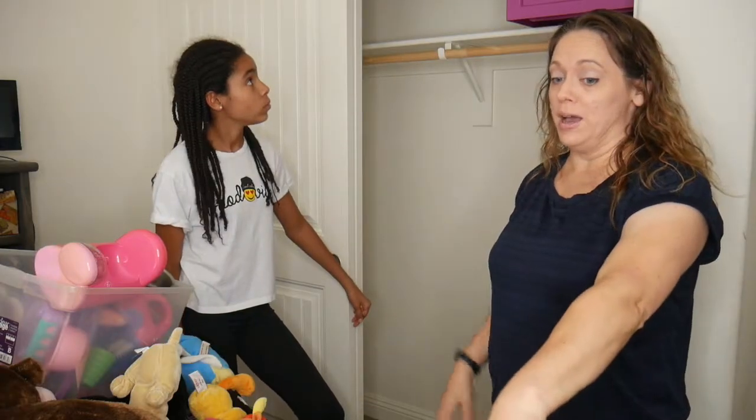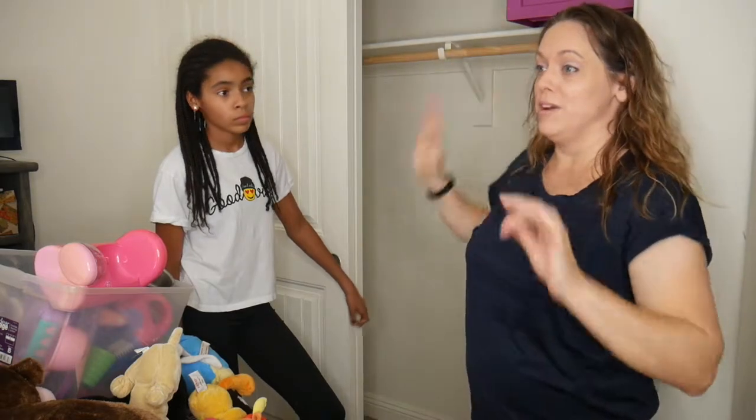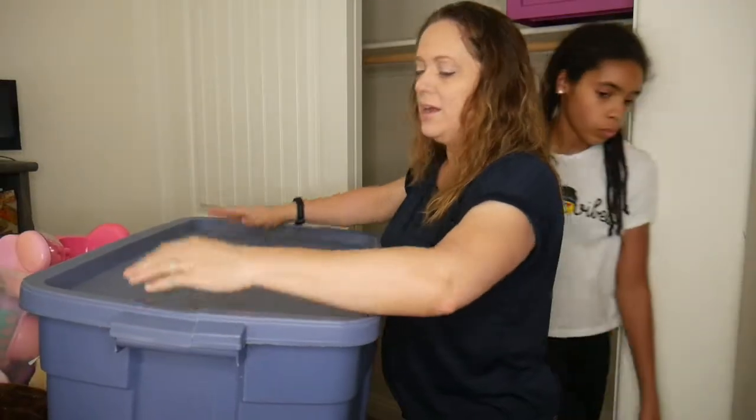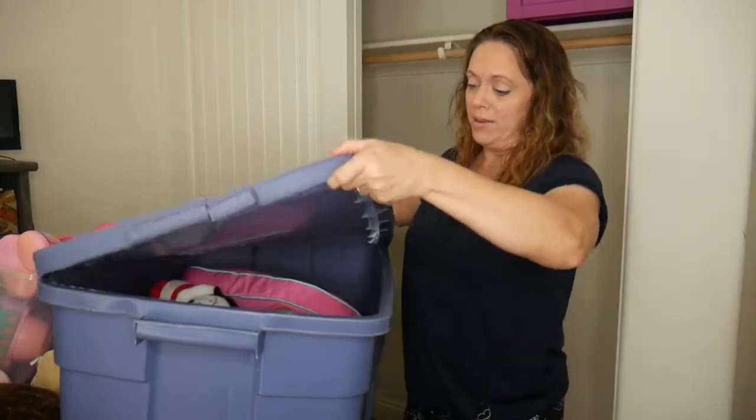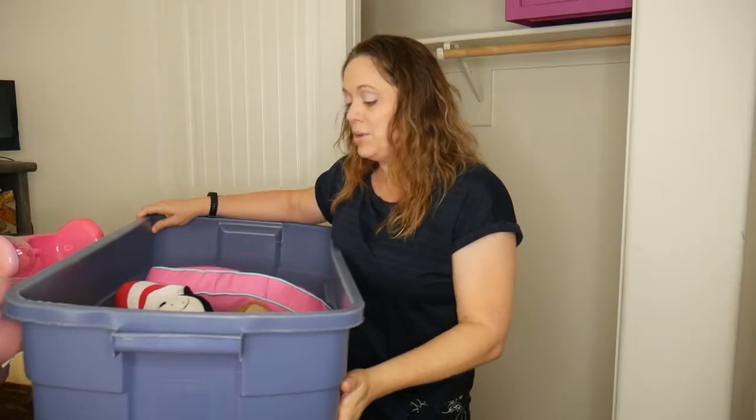We can put that blue tub up there with stuffed animals that you never use. This tub right here is what we're going to keep all the stuffed animals you're keeping inside of, okay? Let's go through what's in here and see what you want to keep. I'll show them to you — you tell me yes or no.